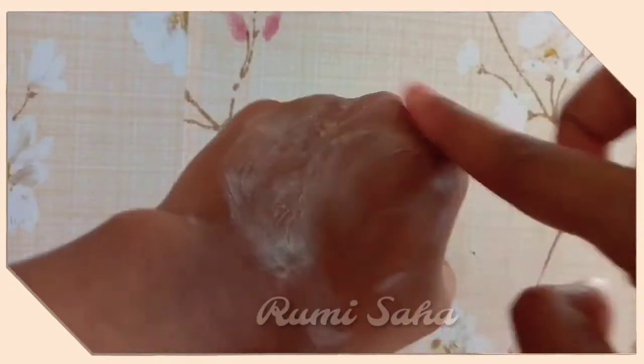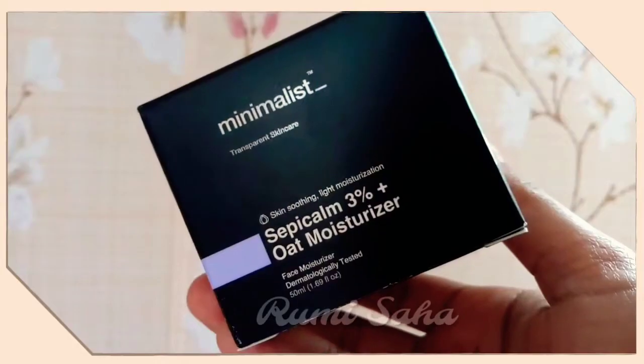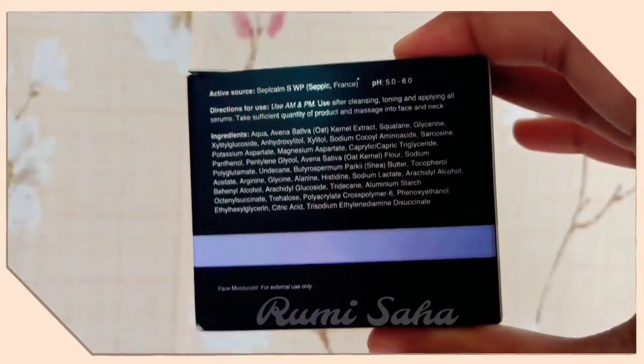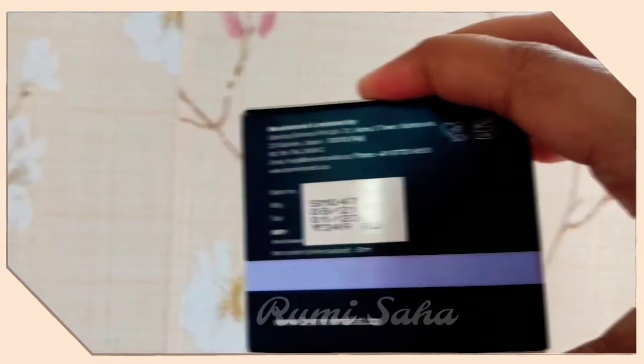If you have dry skin, it is also good for the summer season. If your skin is sensitive, it may not be suitable and could cause a reaction, so be careful with this moisturizer.